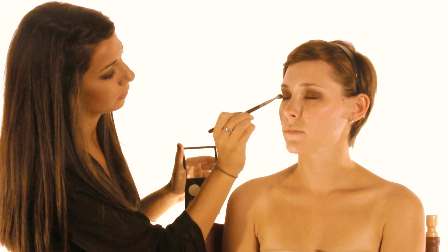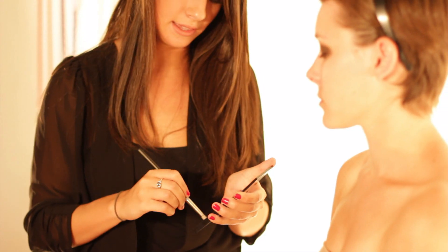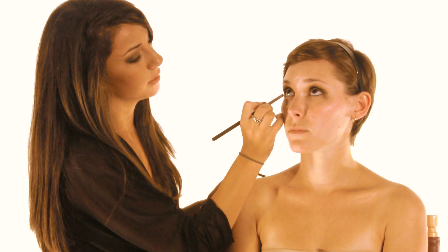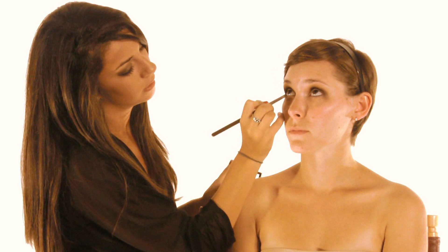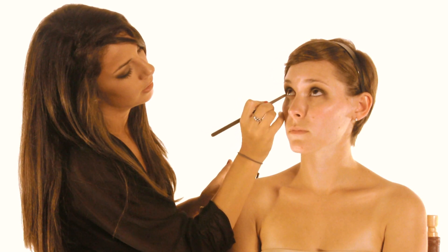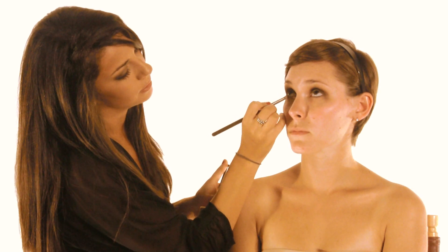This is going to start making that smoky effect. With a smaller pencil brush like the MAC 219, I'm going to take that matte brown again and start smoking out the lower lash line by going on the outer corner. You want the most color on the outer corner and just taper it in as you go to the inner corner.